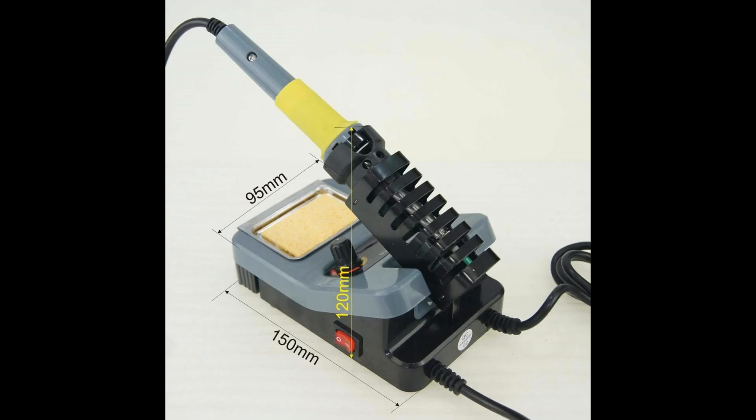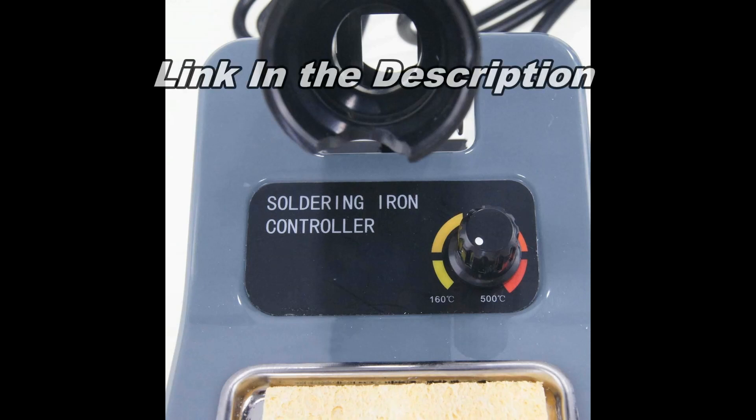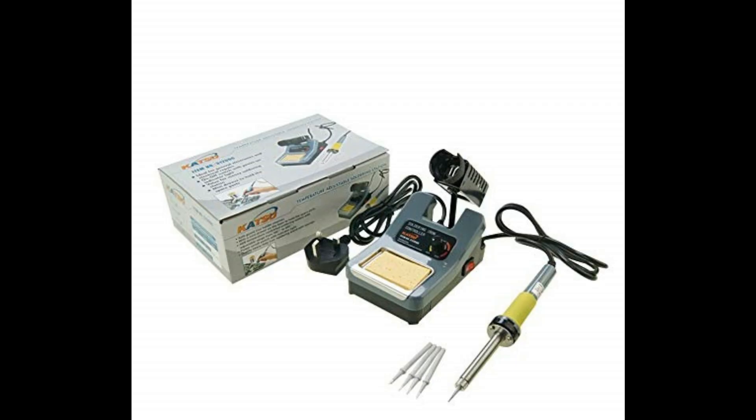The most important thing when you're doing soldering is that you get a good iron — one that you can clean the tip with, and preferably one where you can set the temperature. You don't want one of the old hacking sticks. Something like this is ideal; this is the one I use and it's less than twenty dollars from Amazon.